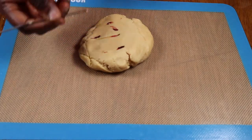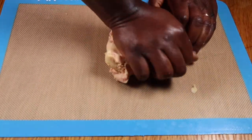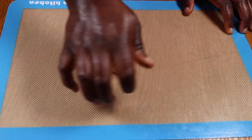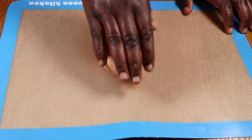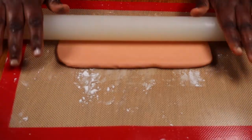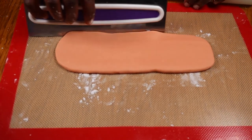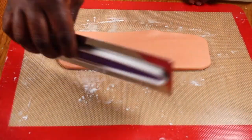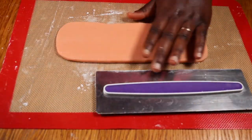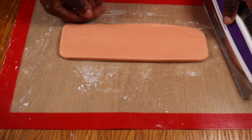I started out by coloring my modeling chocolate pink using the Sugar Flare edible gel color in pink. After coloring and kneading, the modeling chocolate should look something like this — a very light pinky beige color. As I had achieved the desired color, I set out to roll out the modeling chocolate using a rolling pin. I'm rolling it out into a strip, and I also put down some corn flour on my surface and on the rolling pin to prevent the modeling chocolate from sticking to them.